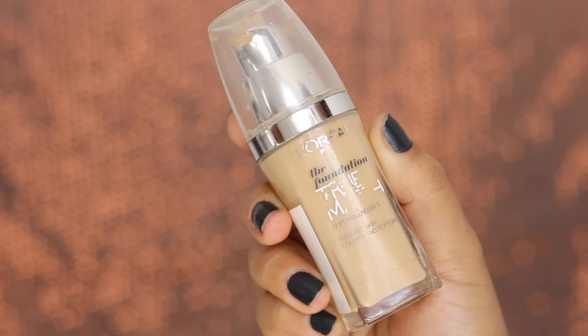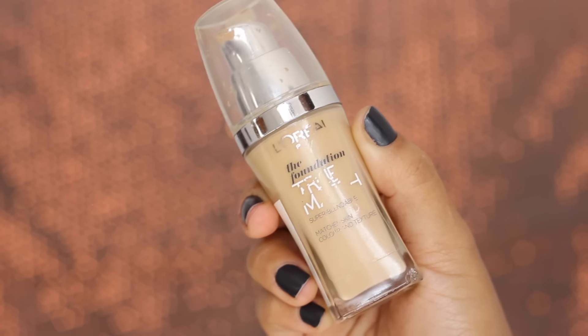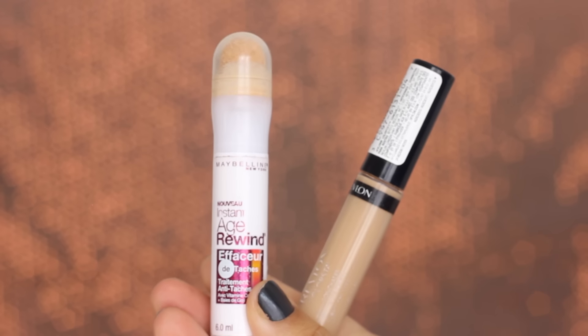Today I'm going to be using my all-time favorite foundation by L'Oreal — this is the True Match foundation. I'm taking about a pump of it on the back of my hand, then using my damp beauty blender. I spray some Fix Plus all over it and pat it all over my face in patting motions. The beauty blender blends out the foundation so well, making it look really even and like real skin.